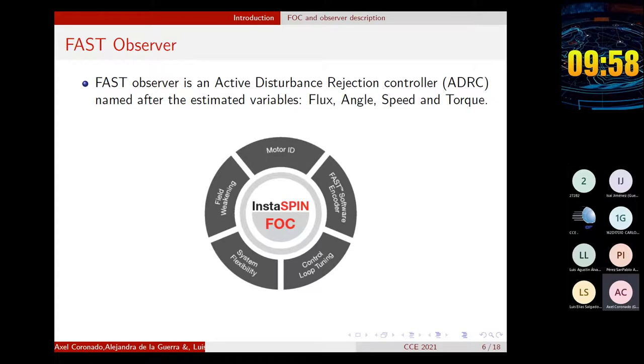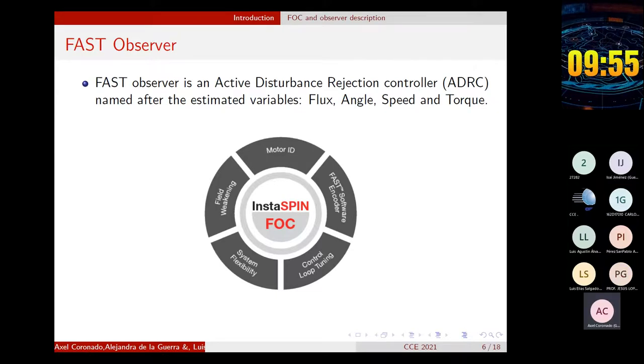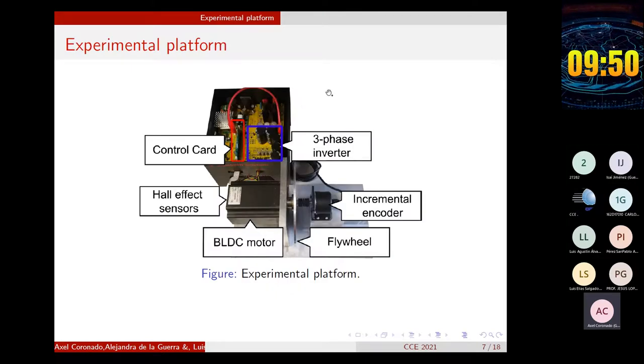We did that because we don't have a torque sensor in the platform yet. Speaking of the platform, here is a picture of it. This part is the high-voltage key control, and here is the control card. Here is the BLDC motor used, which is coupled with an incremental encoder. This aluminum disc with known size and weight is used as an inertial load. And in the back of the motor, there are three Hall-effect sensors mounted.